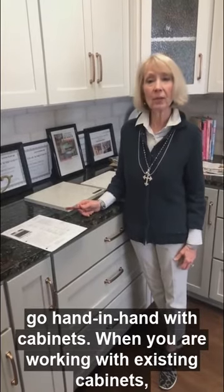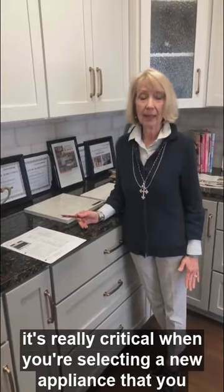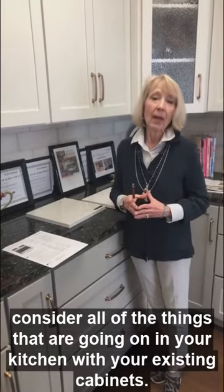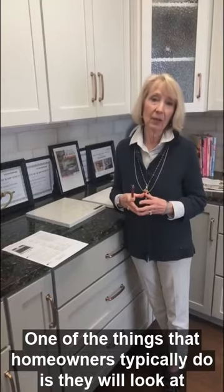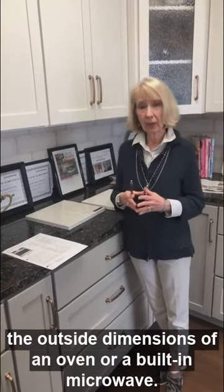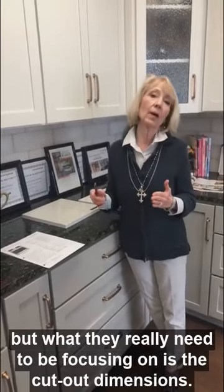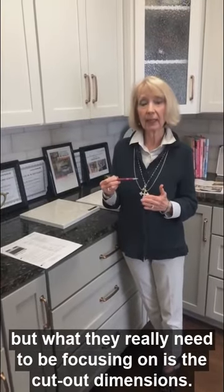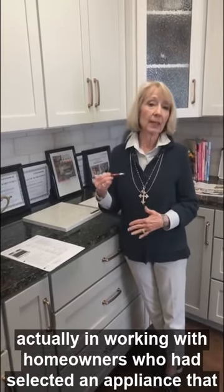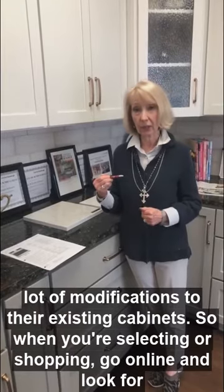When you are working with existing cabinets, it's really critical when you're selecting a new appliance that you consider all of the things going on in your kitchen. One of the things that homeowners typically do is look at the outside dimensions of an oven or a built-in microwave — they'll select maybe a 30-inch oven — but what they really need to focus on is the cutout dimensions. We've run across this a couple of times this week, working with homeowners who had selected an appliance that was going to require a lot of modifications to their existing cabinets.